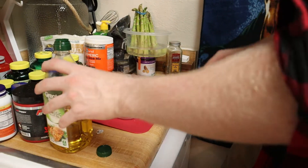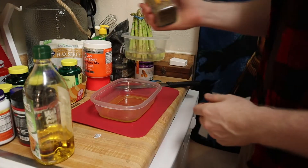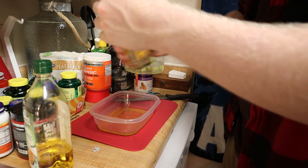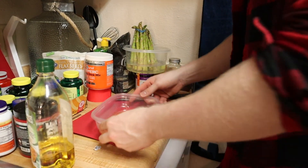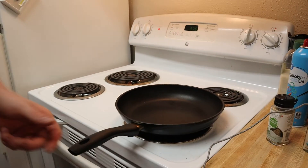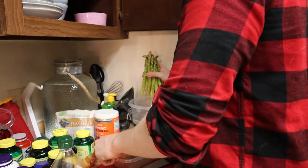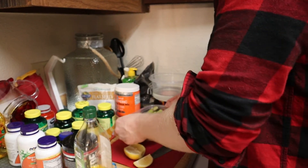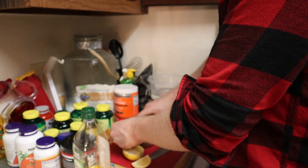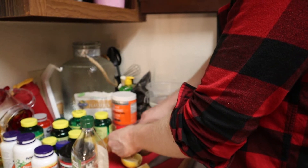Now we're going to take another container, fill it up with some olive oil, and we're going to take some of the rib roast and steak seasoning — drop that in there. We're going to go over to our pan and make sure it's nice and hot. Take these asparagus, dunk them in your olive oil and seasoning mix, and stir them around to get that seasoning and olive oil on there. Then we're going to put them in that hot pan and throw a little bit of that truffle zest on top.